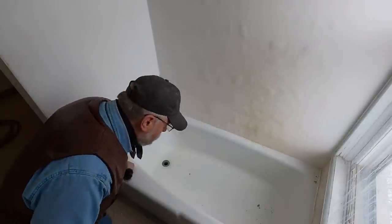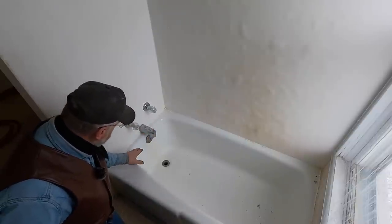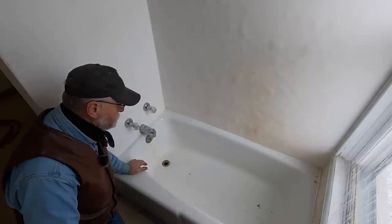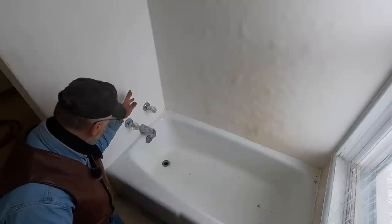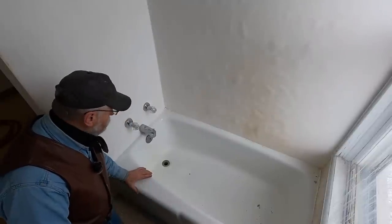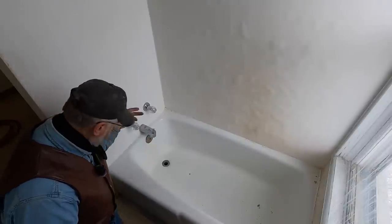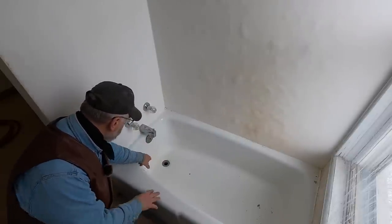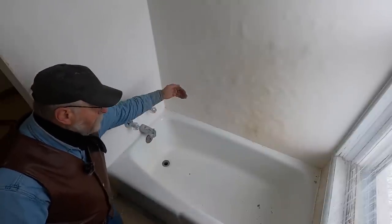These tubs are pretty heavy. I looked online — YouTube — and it looks like the easiest way to remove them is to actually cut them into two or three pieces, so that's probably what I'm going to do. I'll remove my fixtures, bring my oscillating tool and cut the sheetrock above this, then use a grinder with a cutoff wheel. I'll have to figure out how to get this drain disconnected — I may cut around it. We'll go into the bathroom across this wall, which belongs to the northwest corner apartment.